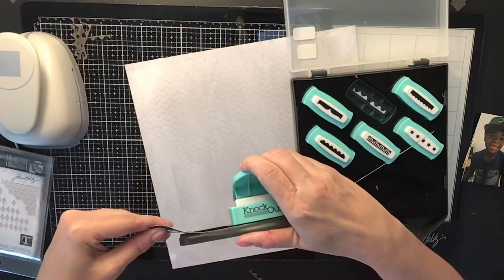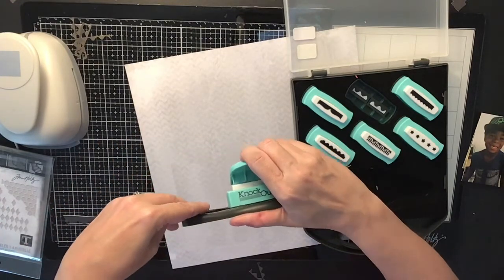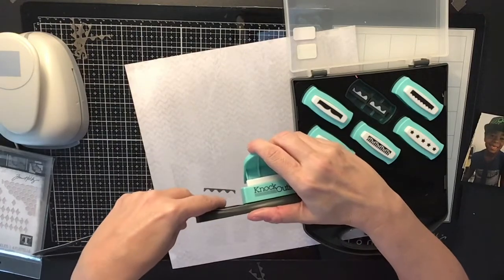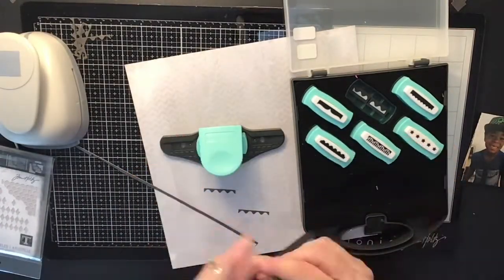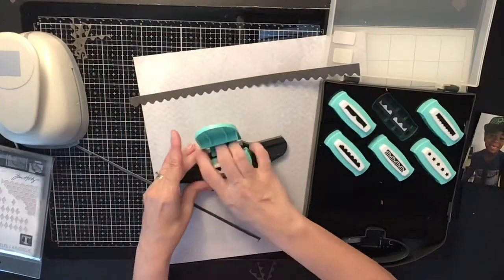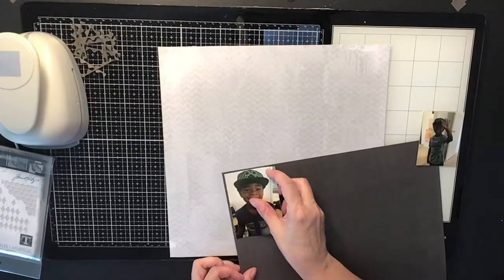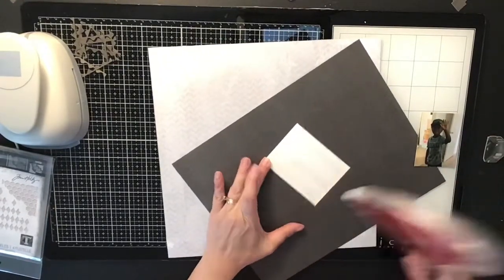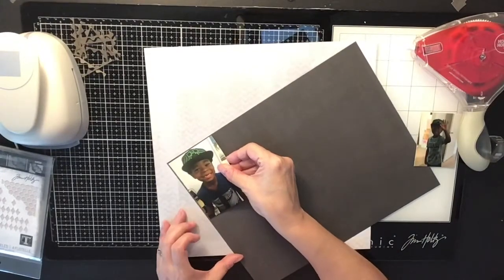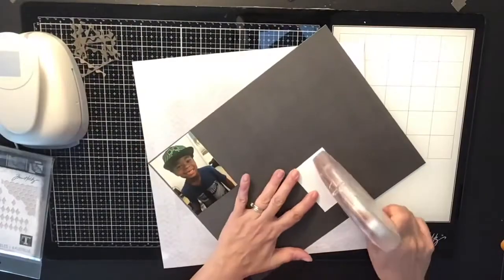I have six of them but I'm using this one here because I'm going to make a border on that gray paper you see right there. The gray paper is from a paper pad that had black and different grays — it's a really cool looking pad that I picked up a long time ago.